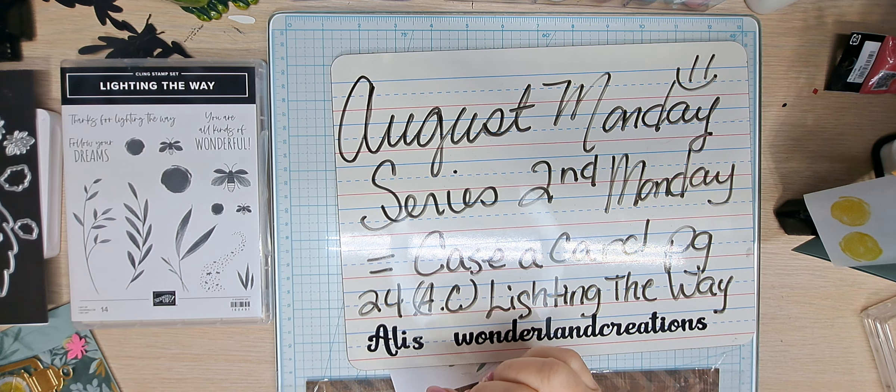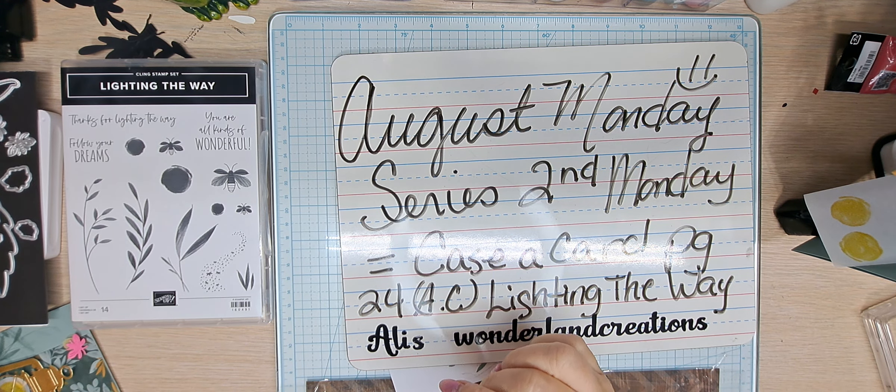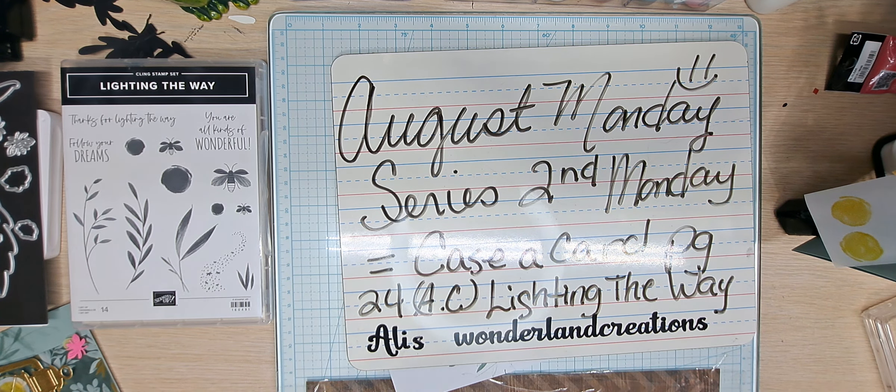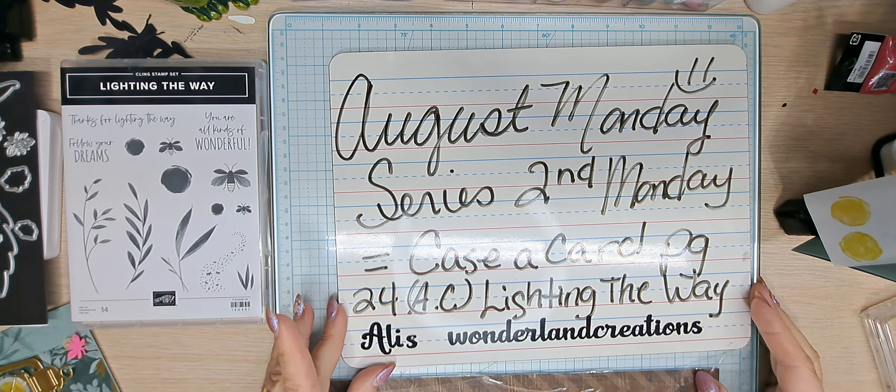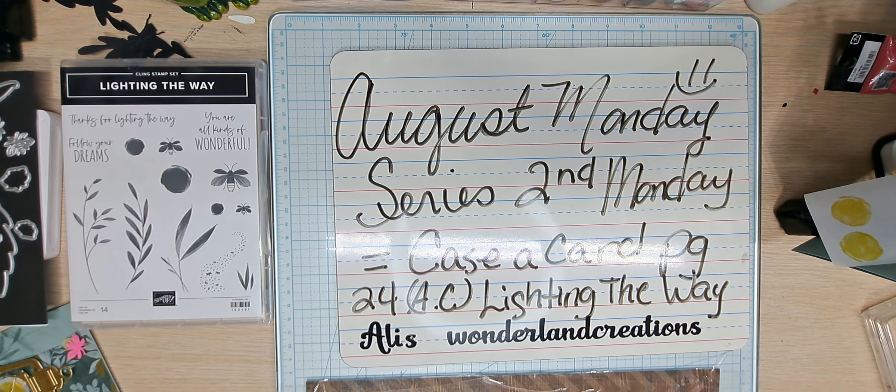This is the Monday series. I have a Saturday series and now I started a Monday, so each Monday of the month is something different. The first Monday of the month is a sketch card. The second Monday, which is today's video, is a CASE card. The third one is a shaker card and the fourth is a fun fold, and Friday is a mystery or whatever I come up with.